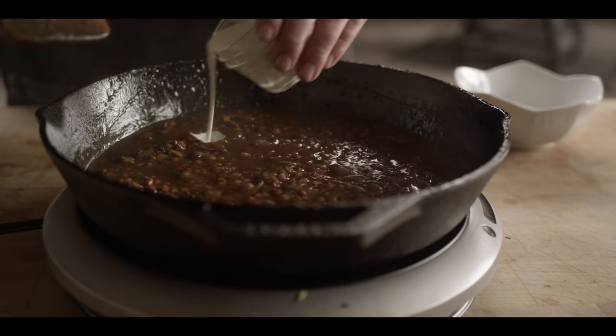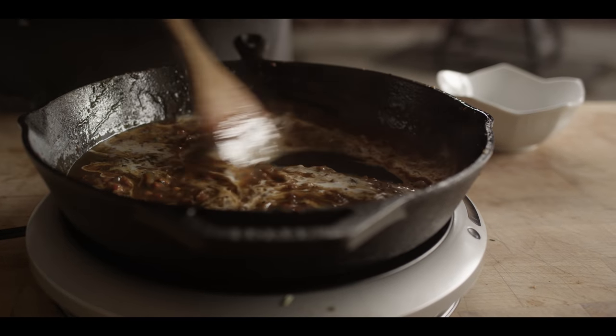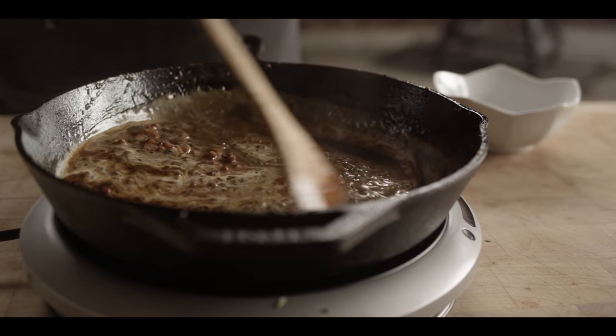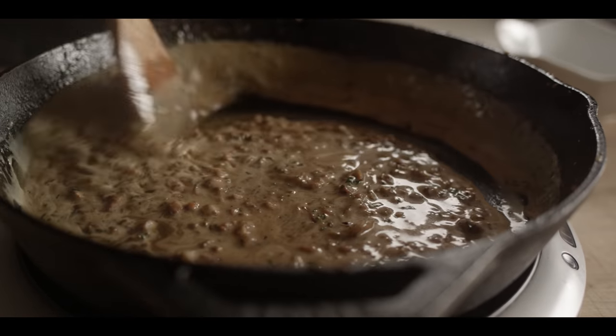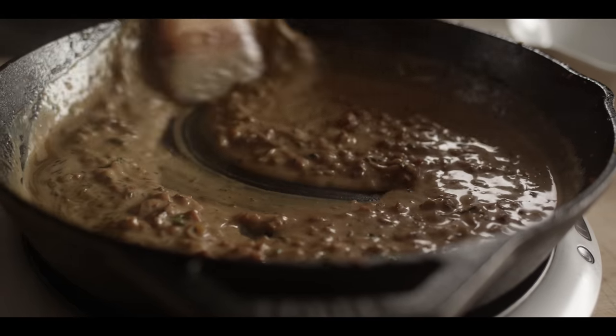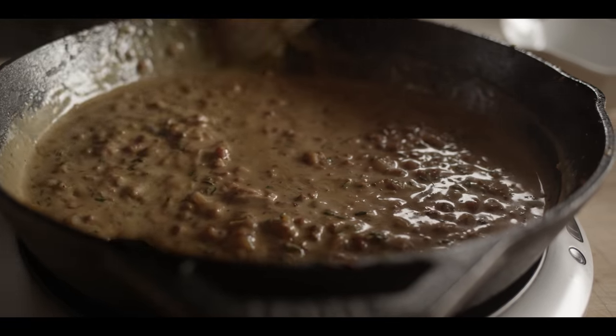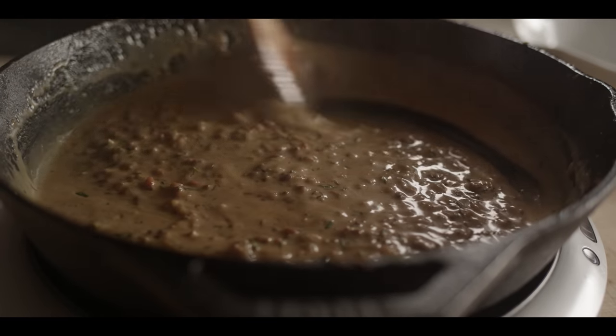One of the last things we need to do here is add our heavy cream, which is just going to add a really nice mouthfeel to our gravy. We'll cook this away for a couple more minutes to make sure we end up with the consistency we want, have a little bit of a taste, and we'll finish off our potatoes.